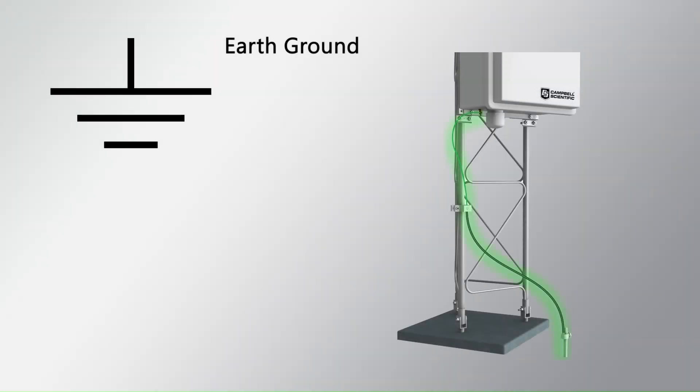Earth grounding, also known as earthing, means creating a conductive connection between an electrical circuit and the earth. This is both a physical and electrical connection to a location near the data acquisition system, but apart from it.